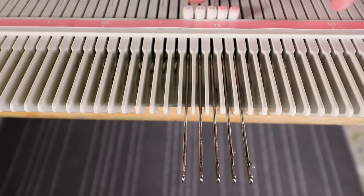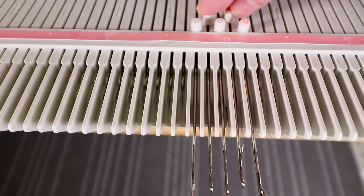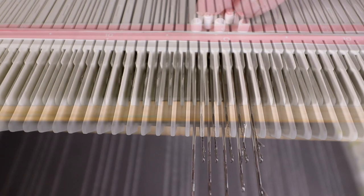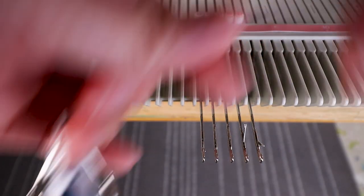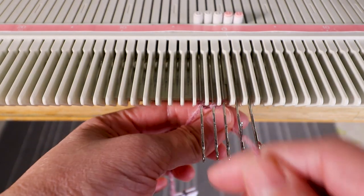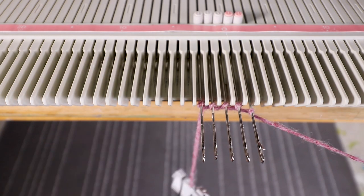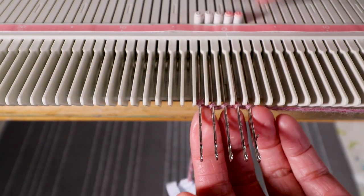I'm going to start with five stitches because I can use these two stitches as lace holes. I'm just going to use a simple E-wrap cast-on, thread the yarn and knit two rows.